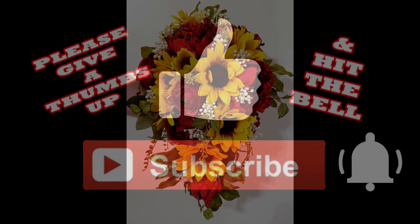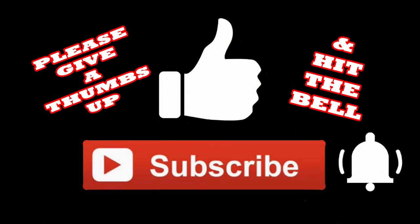Now if you like this video, I'd really appreciate it if you give me a thumbs up, subscribe, and hit the bell so you'll be notified the next time I upload a video. Now let's get going and let me show you what I did.